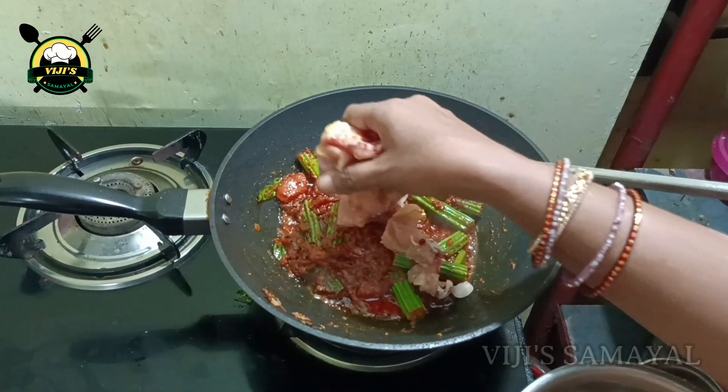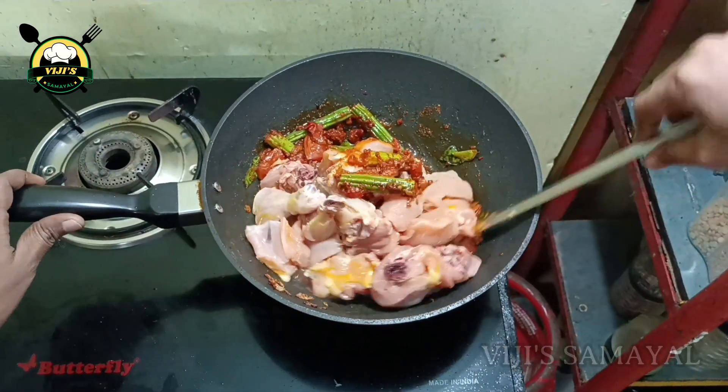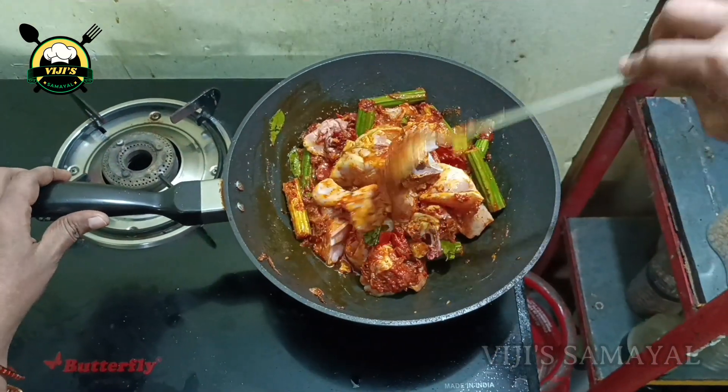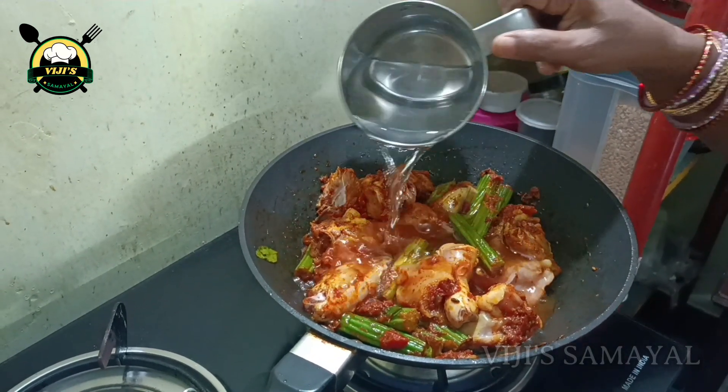Add a piece to the pan. Once you notice the pan, stir the pan. Stir the pan — you can also use the little pan.